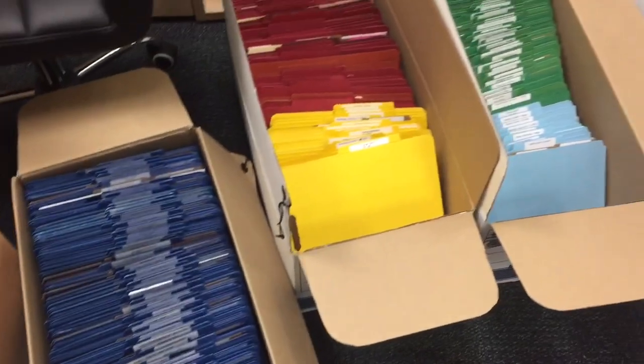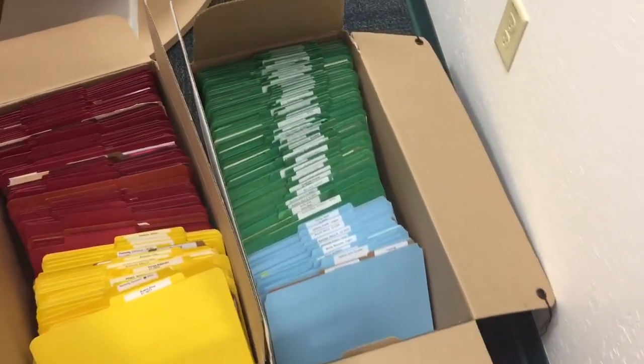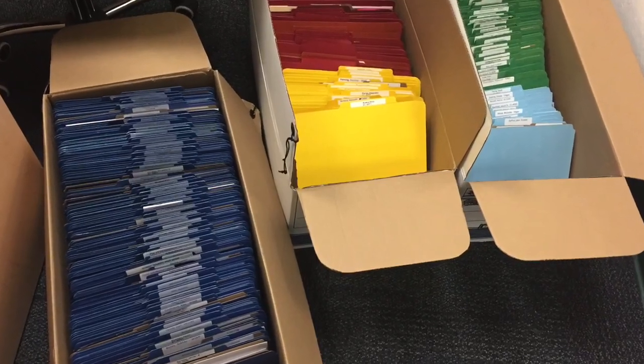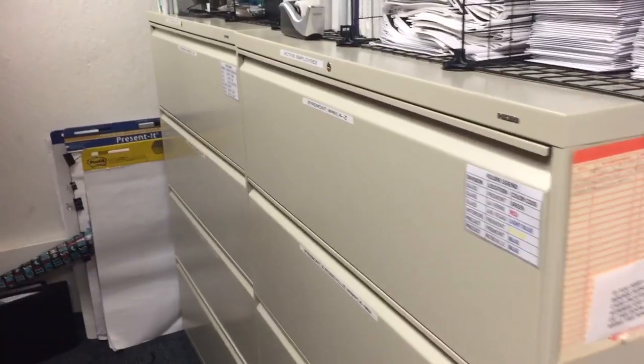The first thing we did was remove all the employee files and create a new filing system. During this process we realized there was a bunch of inactive employees that could be filed separately — there were about three boxes worth — and this really increased the space that we had to work with.